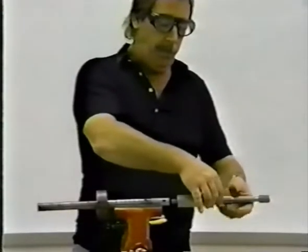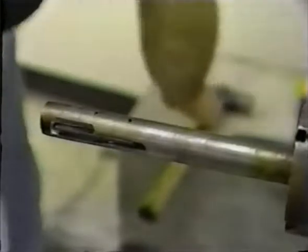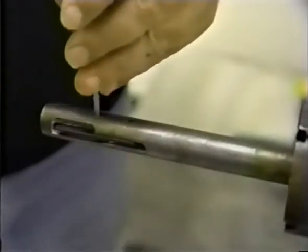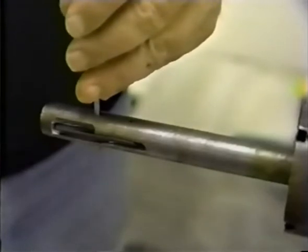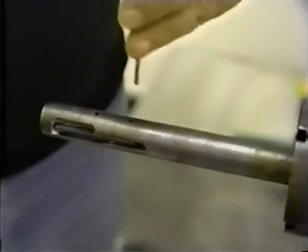To remove worn undercut blades, use a punch with the same diameter as the blade pins. First, remove the pivot pin. Be sure the tapered end of the pin is up and the punch is centered against the pin. Lightly tap the punch with a hammer.